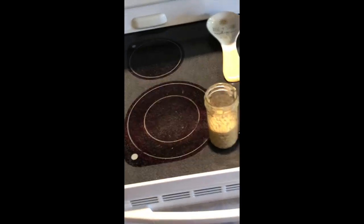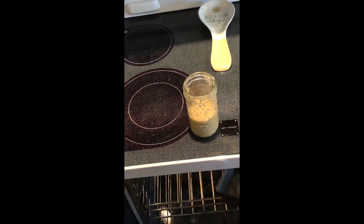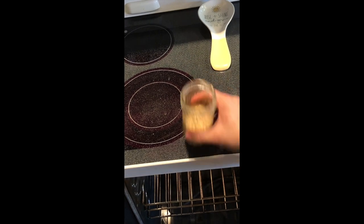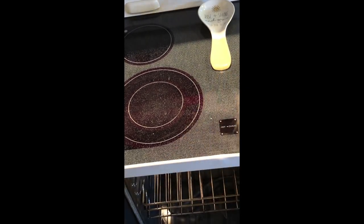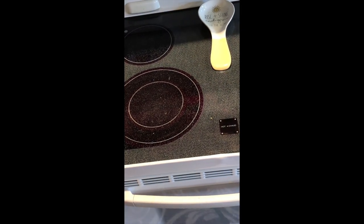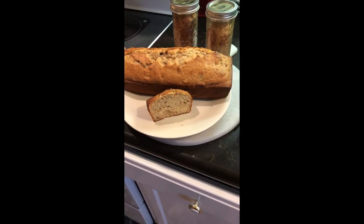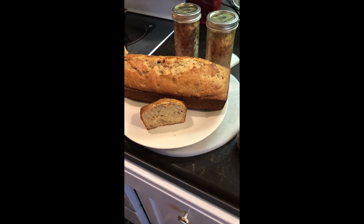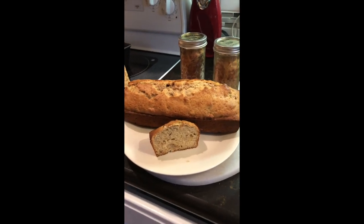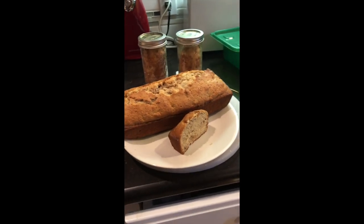We've got our oven preheated to 350. We're going to add our jars in and our banana nut bread. If you haven't done this kind of thing with jars before, be careful — you might put them on a cookie sheet. I just put them on the racks carefully, so be careful they can tip over and someone could get burned. The jars bake for 20 minutes, the banana nut bread bakes for 40 minutes. As you'll see, it turned out really nice.